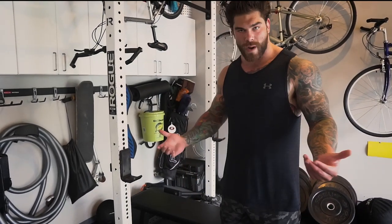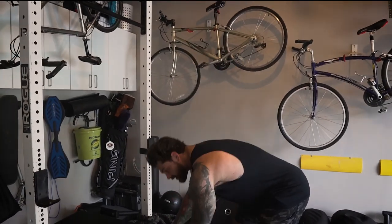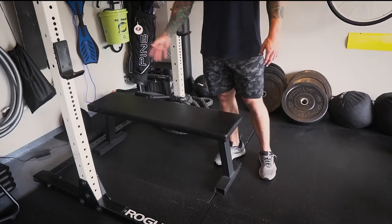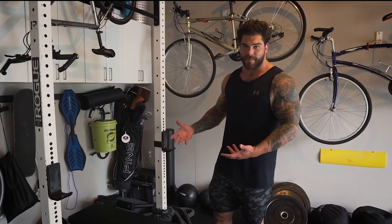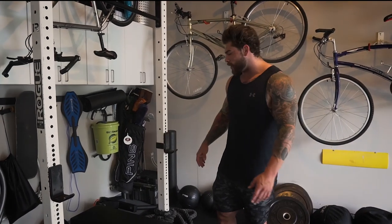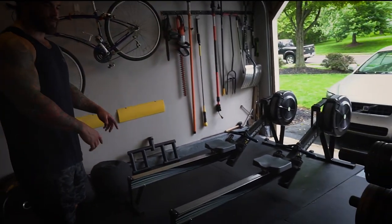None of the racks are bolted to the ground, but you can use weights to weigh them down. A bench is a go-to staple that you need in your gym — if you don't have a dip bar, you can do dips off the bench, dumbbell rows, bench pressing, box squats. If you don't have a box, just touch your butt to the bench. It's a very versatile piece of equipment.